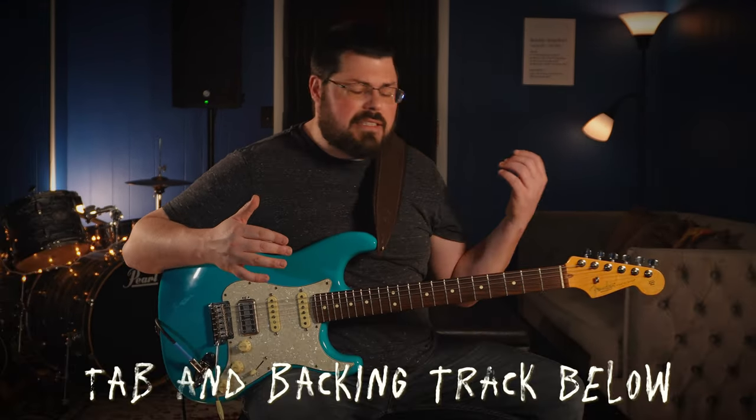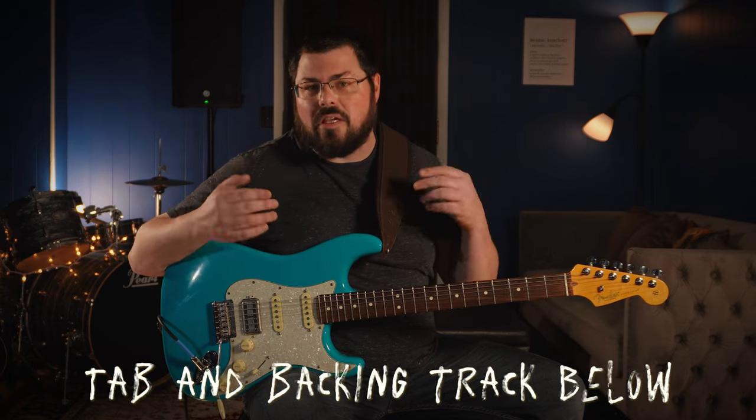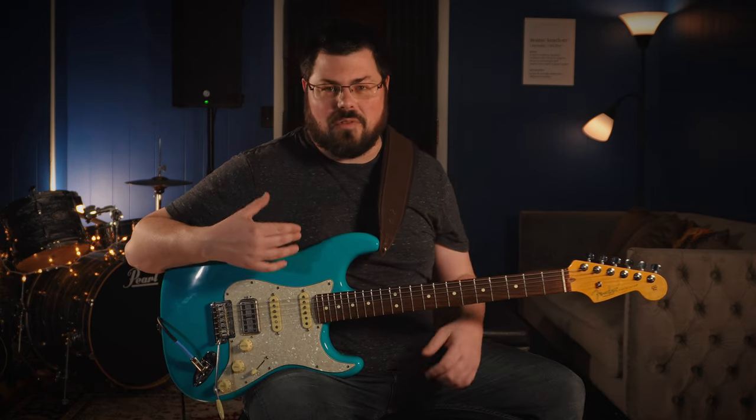Even if you think this is gonna be too easy, I wouldn't click off just yet. Covering basic blues and having that under your belt — being able to jam with people, being able to groove a slow blues — that's some really good stuff. Even the technique stuff: I have intermediate players that come to see me and they're still doing this bad habit. So let's fix that today, and I'll even teach you the intro that I played at the beginning. Grab your guitar and let's get going.